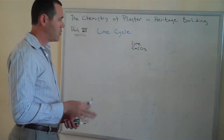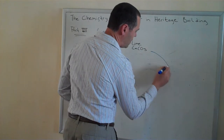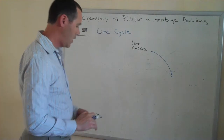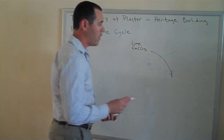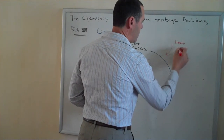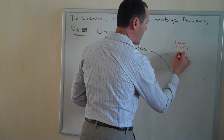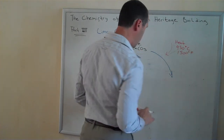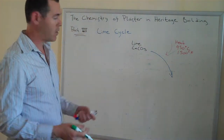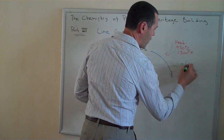The first thing that happens in the processing is it gets broken down, typically into the size of pebbles, so it'll bake really nice and evenly. Part of that baking process, we add quite a bit of heat — 950 degrees Celsius, about 1,500 degrees Fahrenheit. What dissipates or leaves the limestone is CO2, carbon dioxide.